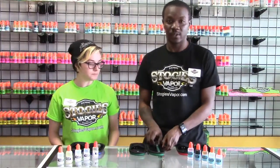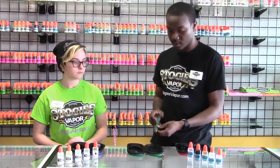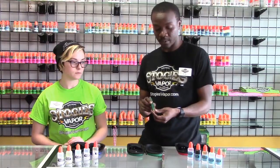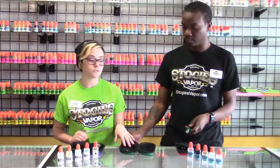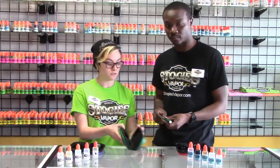These Evot Starter Kits come with everything you need to get started vaping. Here you have one of the 900mAh Evot batteries and a tank to go with it. You've got your chargers, your battery, and your tank. It comes in this awesome carrying case that has Stogies Vapor on it.